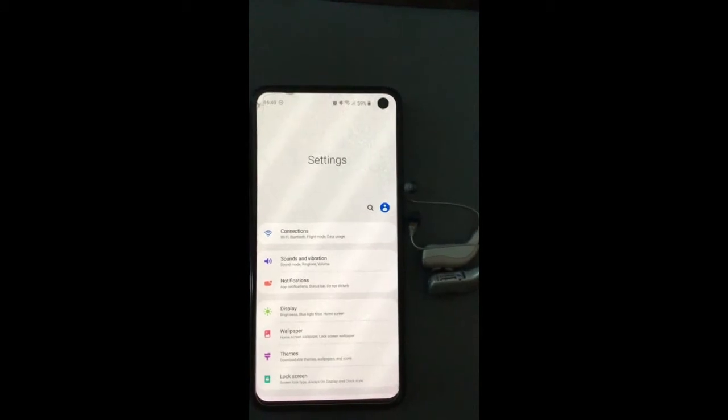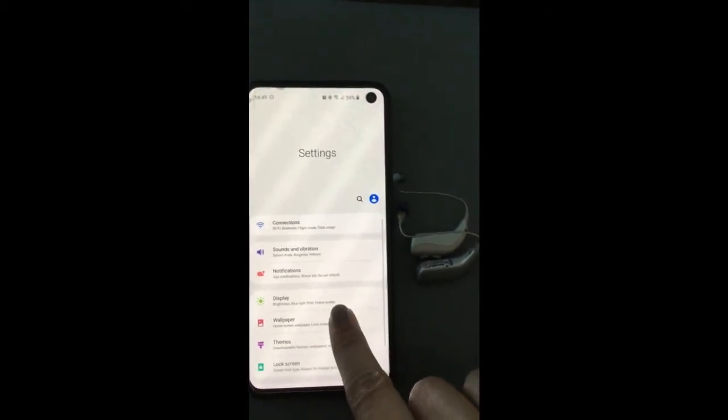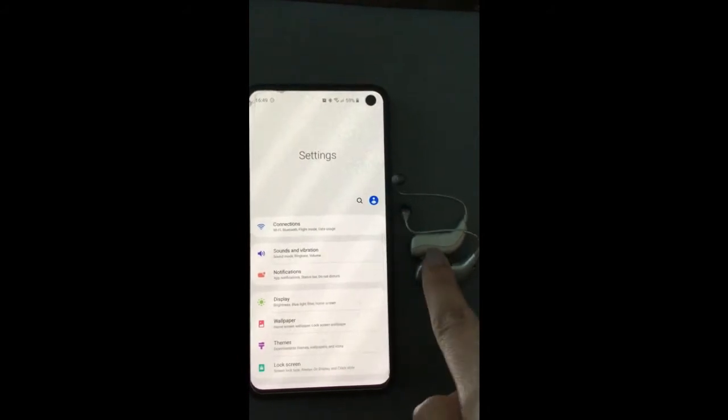Hi, welcome to Brigitte Harley Hearing Care Limited. Today I'm going to show you how to connect your Android phone to your Burnathon Viron hearing aids.